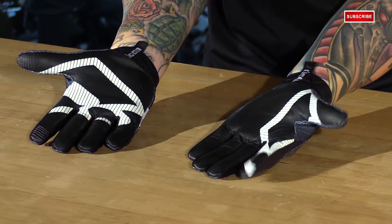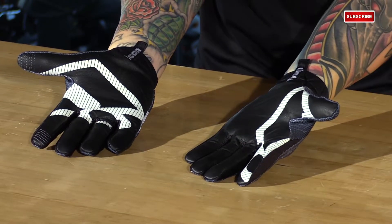Seamless battle-hide goatskin leather palm — very soft and very supple with Hero printing.